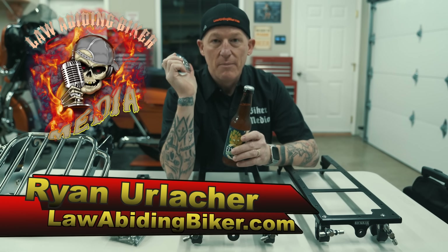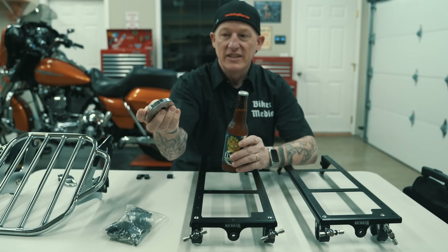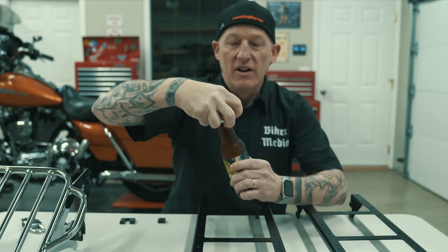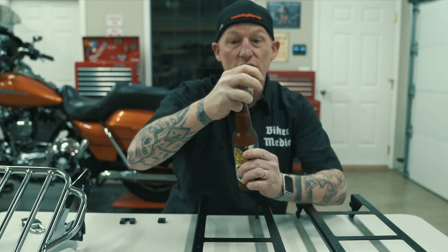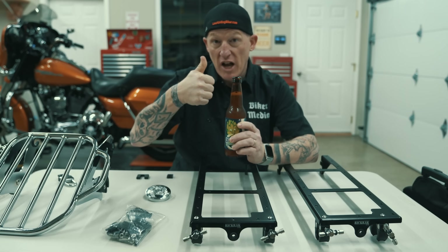Hey there, Bikeaholics. Ryan Erlacher here, lawabidingbiker.com. I just want to thank Oscar for donating this — it's not a gas cap, but it's a badass bottle opener. And Oscar donated that here to the Law Abiding Biker Shopping Studio. So good job.